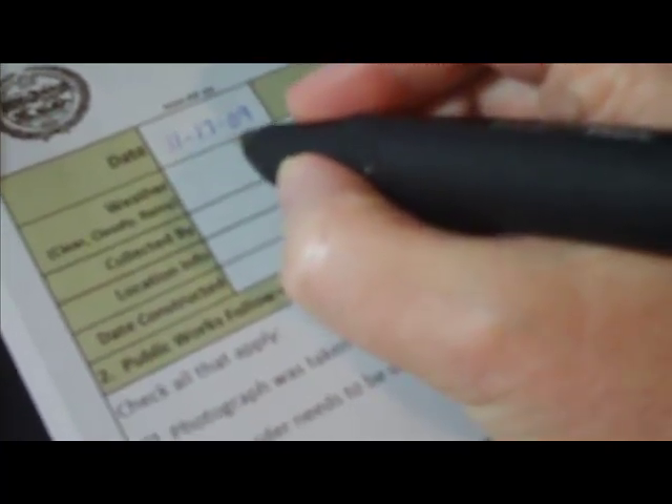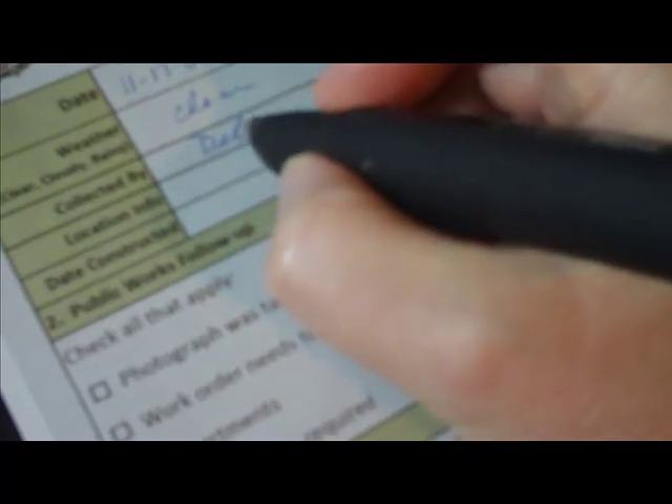To fill it in I just use this pen and write the way I normally would, which is kind of messy. And check boxes. I'm going to draw a little map.